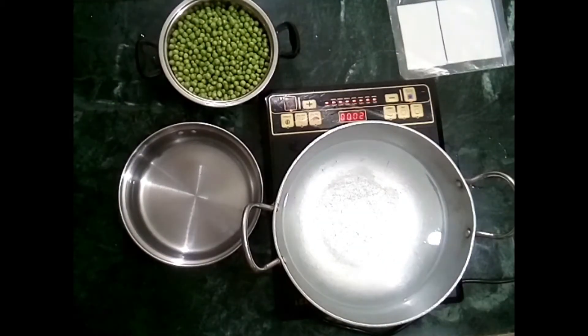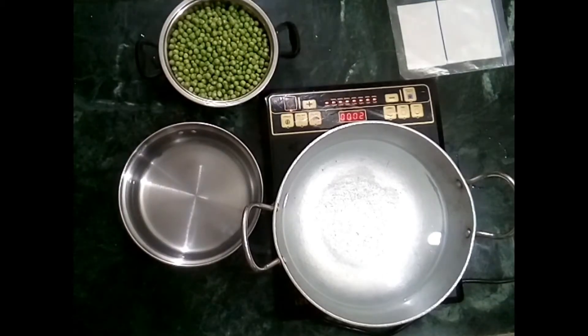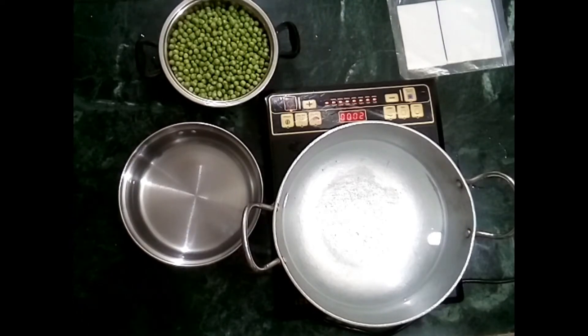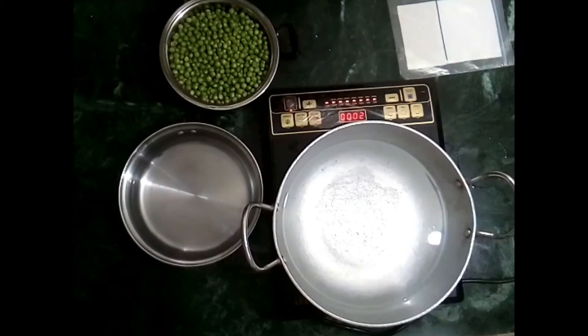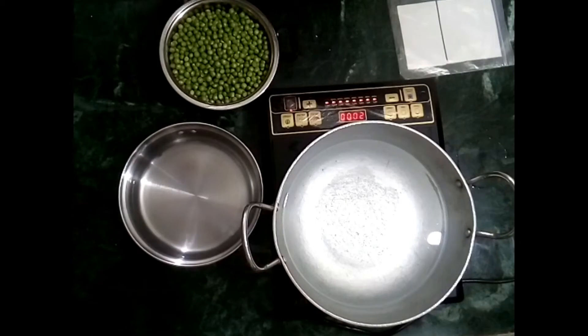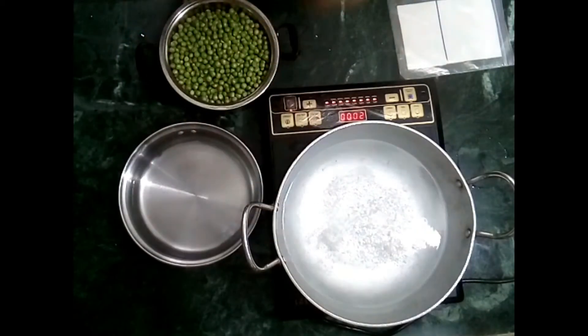On one side we have put water to boil. When the water boils, we will add the mutter into it. We have also put a zip-lock bag ready, which we will need to store the peas.